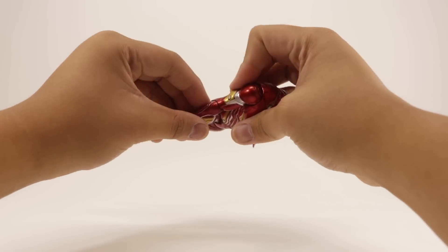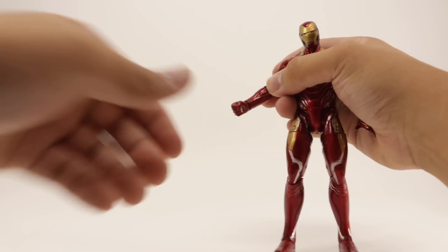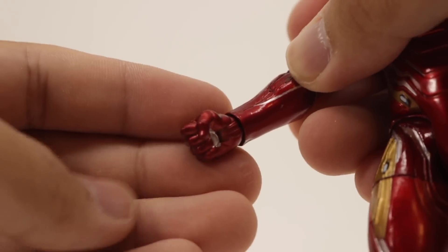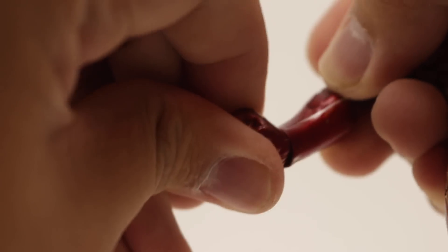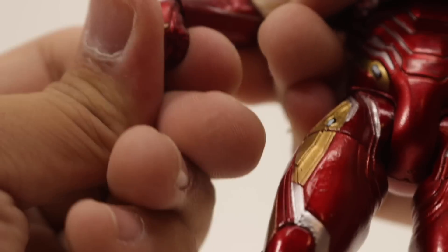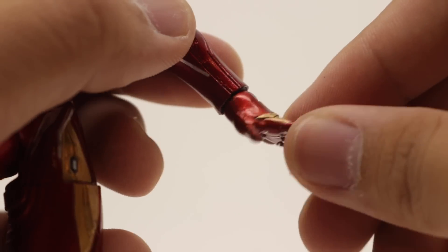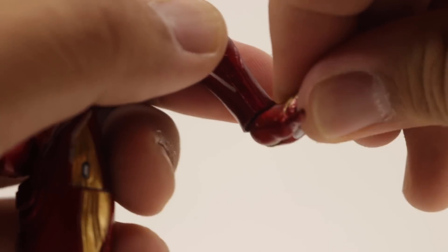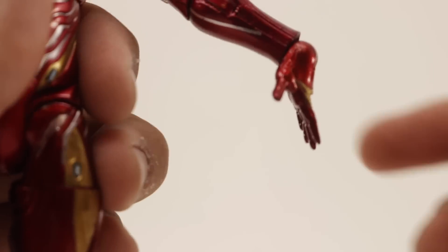The elbow also rotates, and you can even over-extend Iron Man's arm if you want. The wrists are on hinges, so they rotate all the way around — you can bend up that far for the fist and down that much. For the repulsor blast hands, they also rotate all the way around and can bend upward — really nice range — and down that much as well.